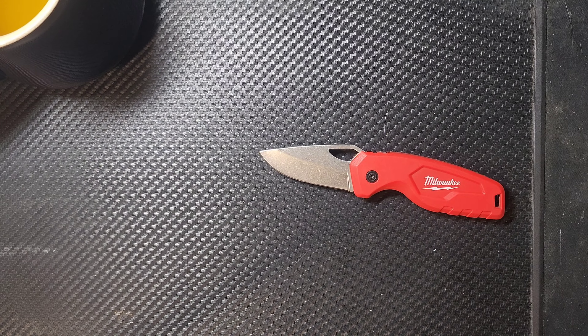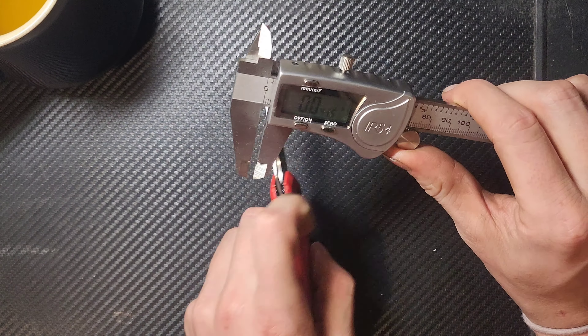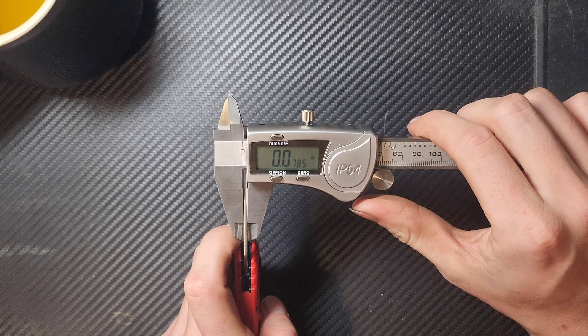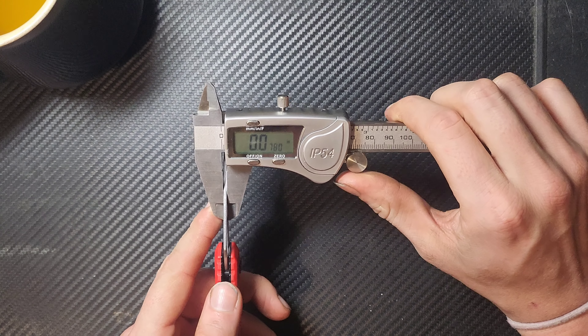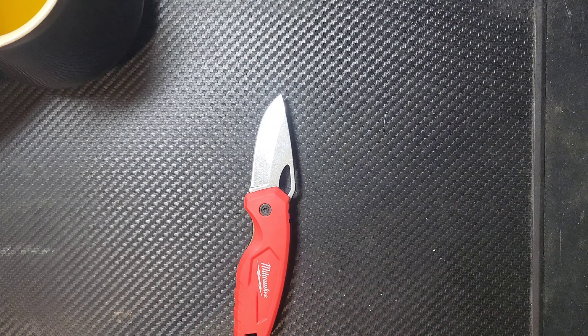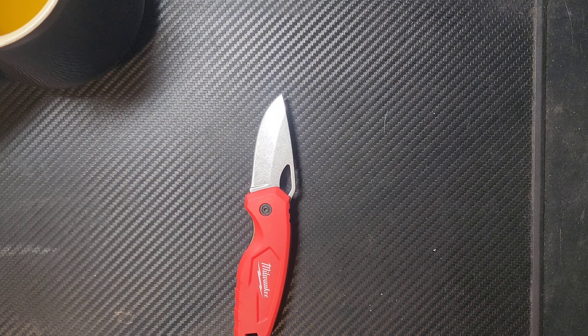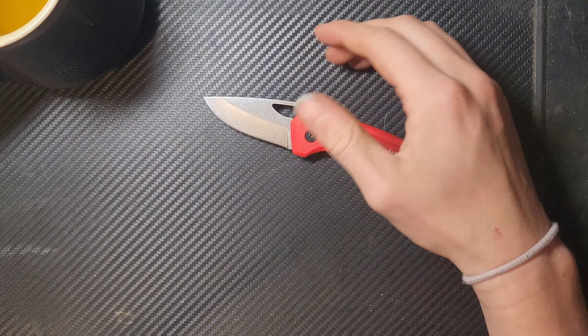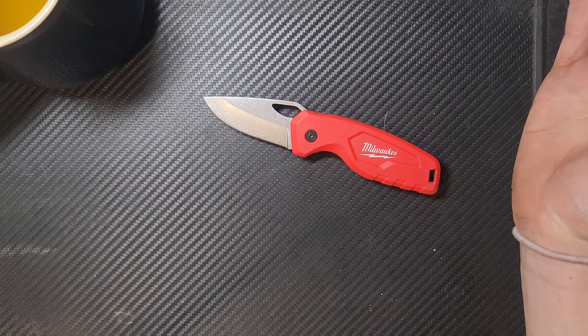The pivot is a T8, which is definitely a good thing, and it is a captive pivot — also a good thing; some of the design elements here were actually pretty decent. For blade stock thickness, it comes in at 78 thousandths of an inch — that is incredibly thin. As long as the edge is still good enough to start a cut, it basically laser-beams through stuff, in no small part just because it is so incredibly thin.